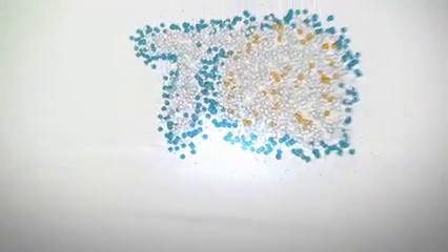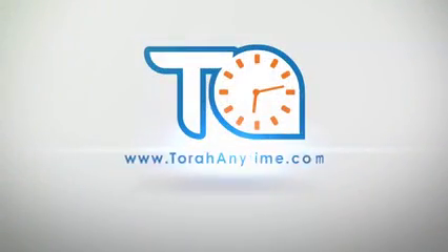This Torah class is brought to you by TorahAnytime.com. We're continuing Mishnah Berura Daf Hashavua. We're learning now Siman Lamed Gimel, up to the second part of the Mechaber in Seif Aleph.